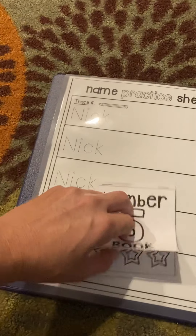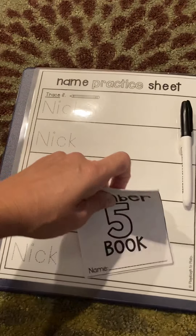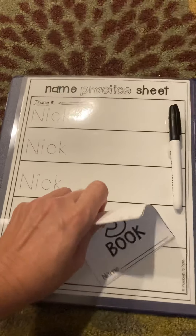This week I included a little number book, and I plan to send one of these home each week for different numbers for practice.